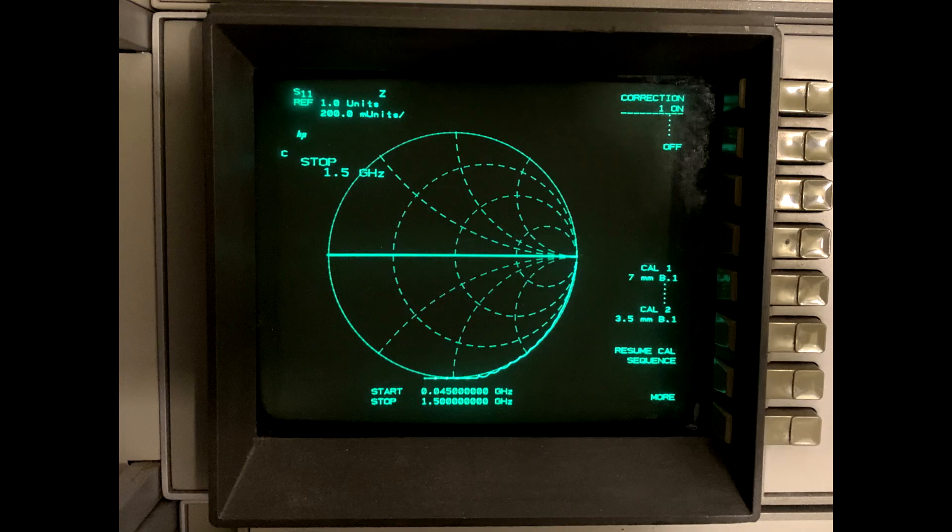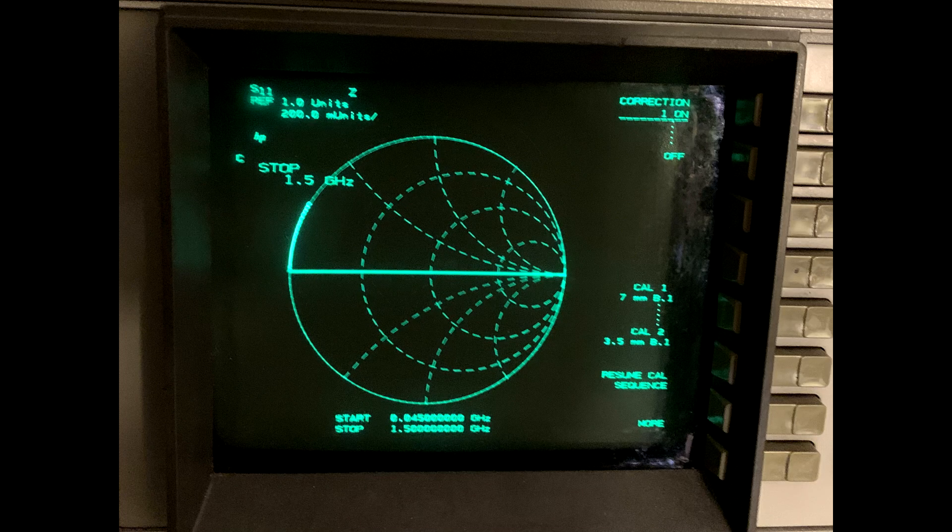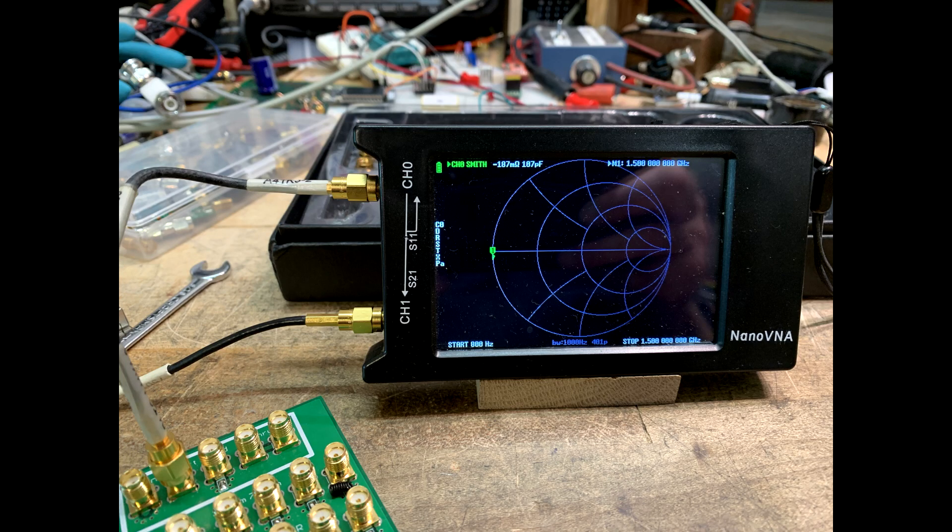The first measurement is on the connector marked open. The VNA shows some electrical length past the calibration plane — it goes about 90 degrees around the Smith chart. The Nano has a little bit of error at the higher frequencies, moving slightly toward the center rather than staying on the outside of the circle, but it also goes about 90 degrees around in phase. The next measurement is the connector marked short. The VNA shows a little bit of electrical length, traveling maybe 15 degrees around the chart. The Nano VNA is not showing any electrical length, which is interesting.